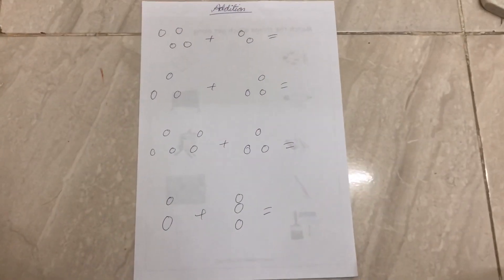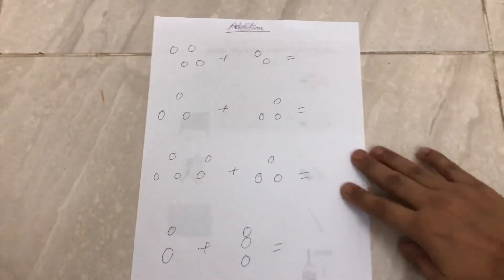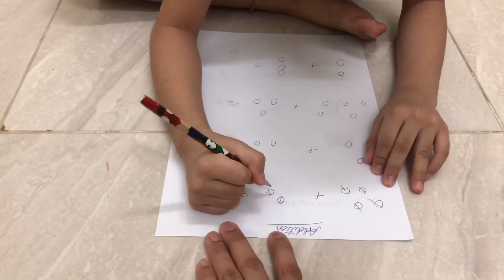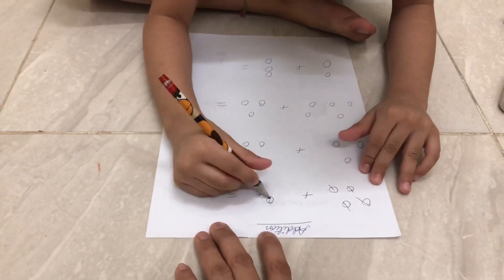This is another way to teach addition to the kids. So Abhi, are you ready? Yes. Okay, it's easy — one, two, three, four; three, four; one, two; one, two, three, four, five, six.